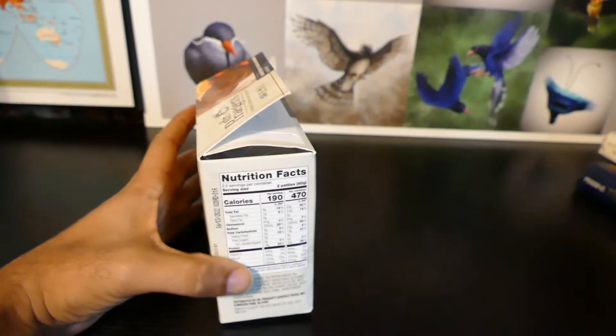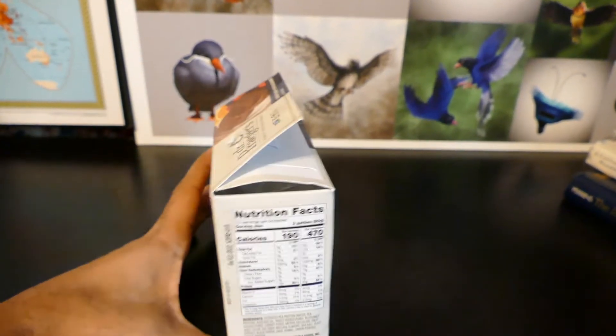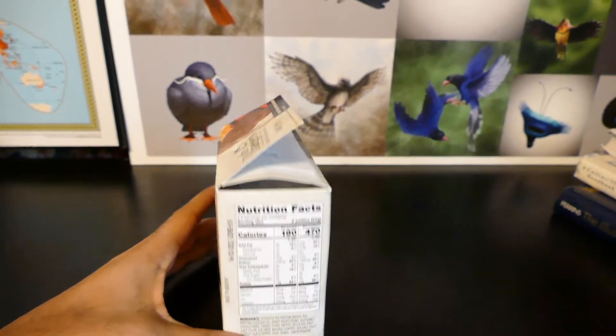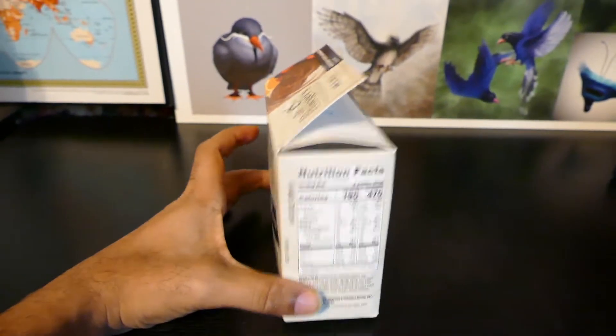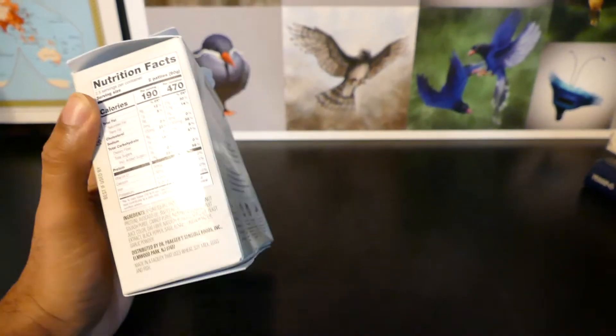Men aren't supposed to eat soy, especially non-organic soy — it really produces estrogen in our bodies. As a man, we don't need that. This is one of the reasons why we have the lowest testosterone count in history. Some of our men have testosterone counts of children, and one of the reasons is because of the soy issue.